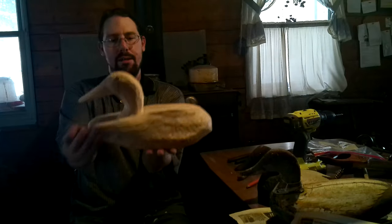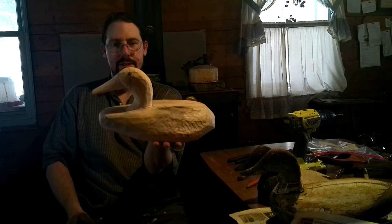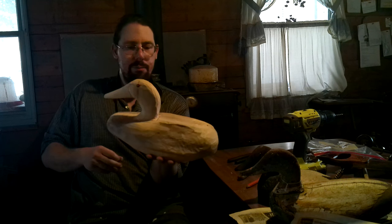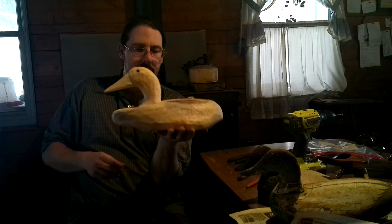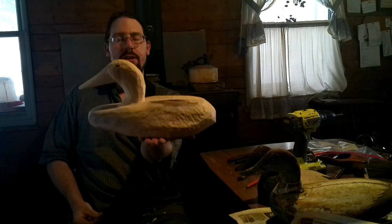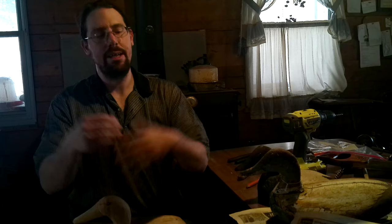We have a duck ready for painting. I'm just going to make a couple extra little final finishing cuts just because I'm being a little bit over-the-top perfectionist on a couple little things that I see. But we absolutely have a duck ready to paint. I hope you enjoyed this and that you will join us for more carving, making, and gardening videos — and stay tuned for the painting version of this.